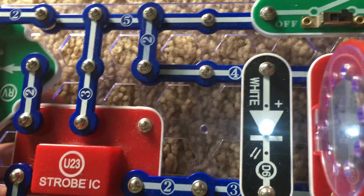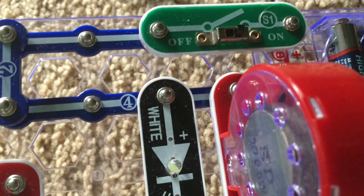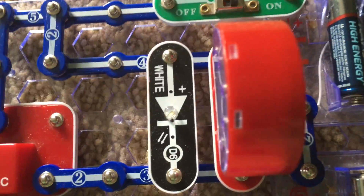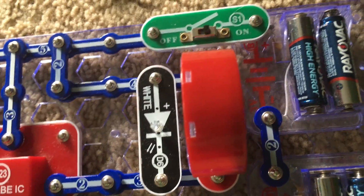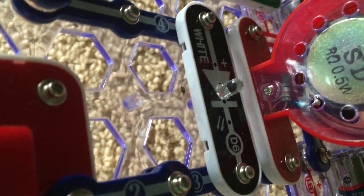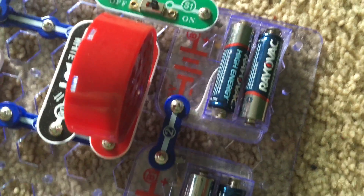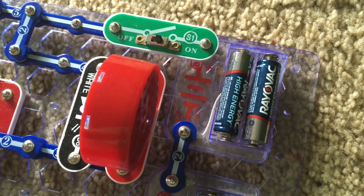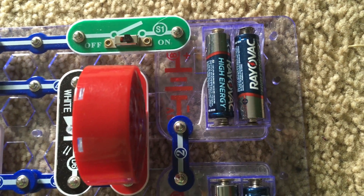We will slowly move the adjustable resistor up. At its highest setting the strobe integrated circuit is at maximum and the speaker is very high pitched. You may notice the white LED appears to be on continuously at the highest setting where the LED is actually on. Moving the adjustable resistor back down, the sound may remind you of an engine starting up, like a race car or motorcycle engine.